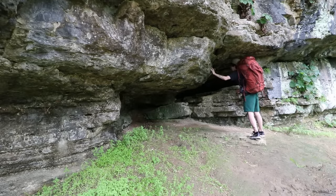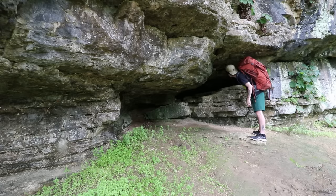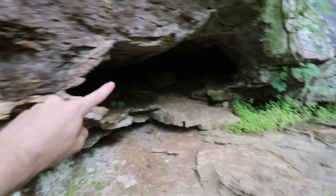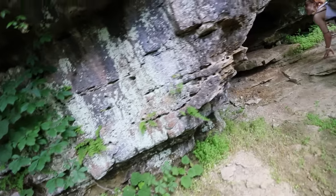A little shelter for some sort of animal. Always got to check out the cool little spots on the hike. It looks like it connects from there to there — I'm not going in there. You can probably crawl through it if you wanted to, but that's a field of spider webs.